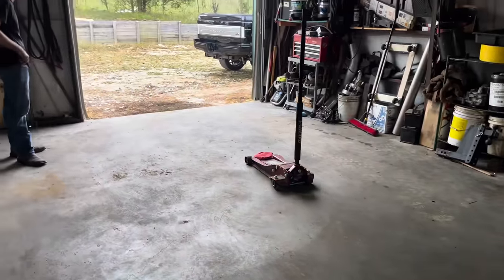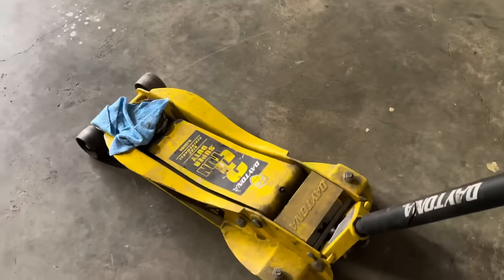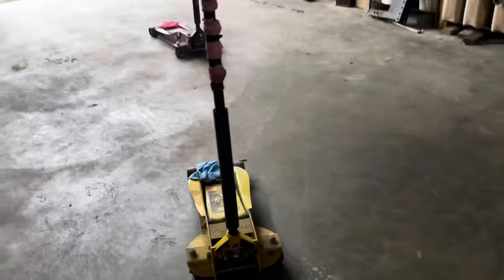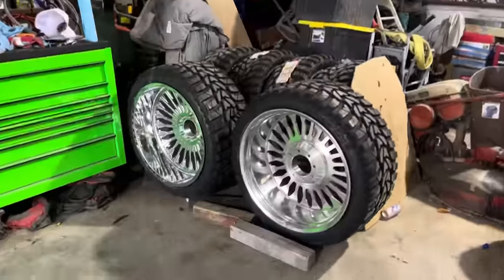We're about to pull the truck out right now and throw the wheels and tires on. First look with the lift kit, bed mounted, all up and good to go - we're about to see how this looks. I'm excited, hope you guys are too. They see me rolling, they hating. We got to get rid of all this plastic, it's been annoying me - not good for the environment, save the turtles. There we go, much better.